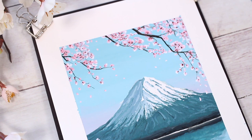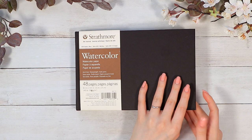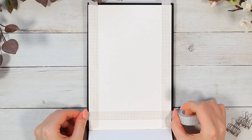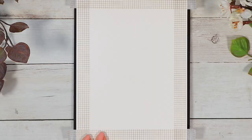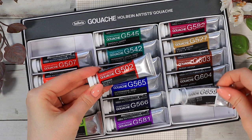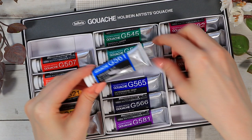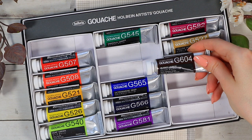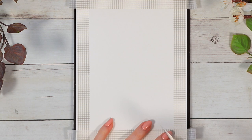Hello everyone, today we have another gouache painting tutorial where we are walking through this spring Fuji Mountain painting. I'm using a watercolor sketchbook for it, but pretty much any thicker paper will work with gouache paints. I'm using these Holbein gouache paints and showing you all the colors in case you have similar colors at home, but pretty much any blue, red, and green shade will work. We're also going to use black and white for mixing different shades and some dark brown for the tree branches later.